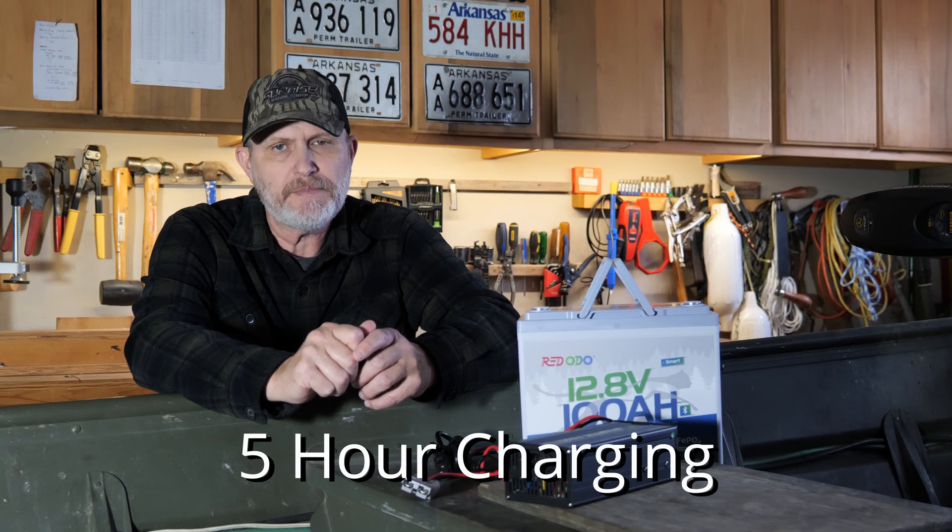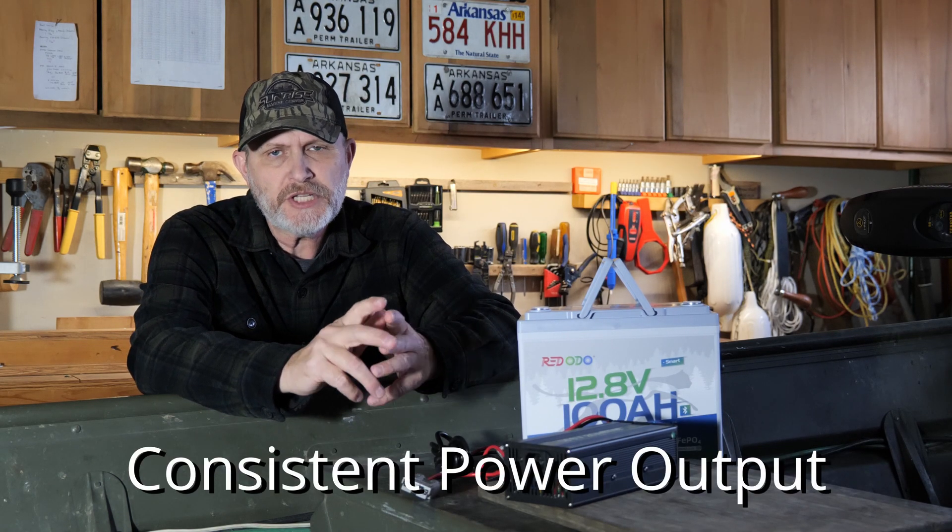Faster charging: charges in five hours with a 20-amp lithium battery charger. Consistent power output — 100% power delivery until the battery discharges. As you're discharging the battery, performance should not drop off for the entire cycle. We know that with a lead-acid battery, as we use it, the battery gets weaker and weaker and we'll have less power to control the motor.